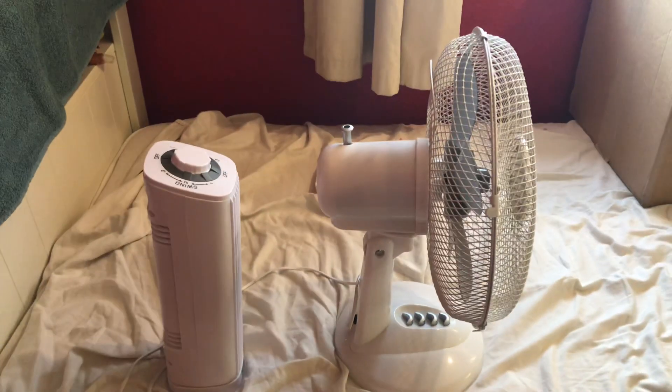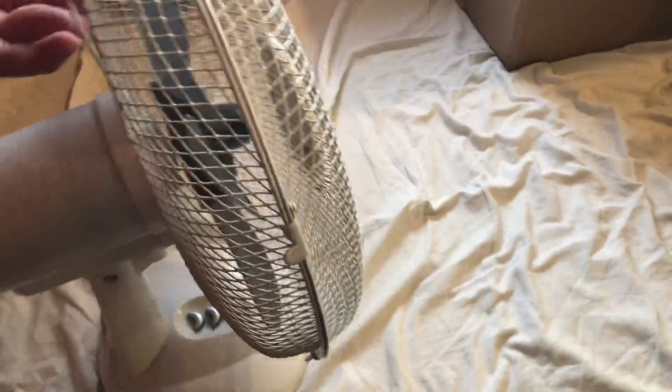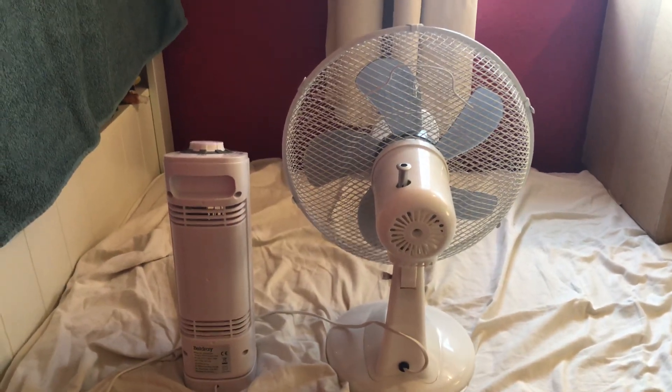So here's the front of them. Here's the side. Here's the back, and the information.